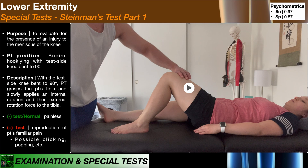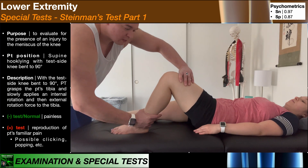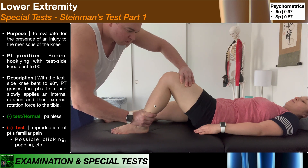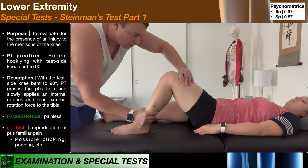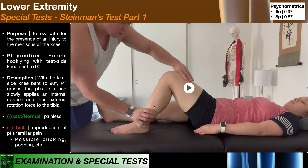The exact position really doesn't matter — the patient can have the other leg bent up in hook lying, or down, or even sitting over the edge of the table in short sitting. The whole thing is that the test side knee needs to be bent to 90 degrees. With the test side knee bent to 90 degrees of flexion, the PT will firmly grasp the patient's tibia — the distal tibia proximal to the ankle — and apply an internal rotation and then an external rotation force to the tibia. I usually choose to stabilize the femur with my other hand. There's the internal rotation force, there's the external rotation force. You're assessing for the patient's report of pain and also clicking and popping.